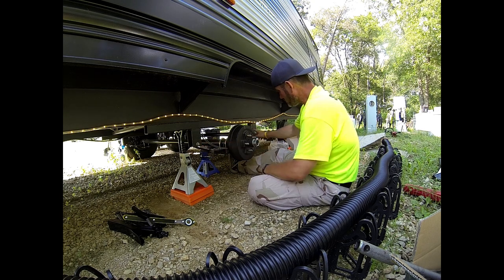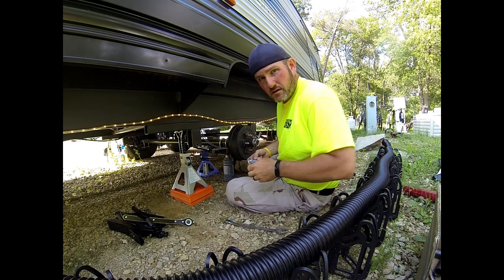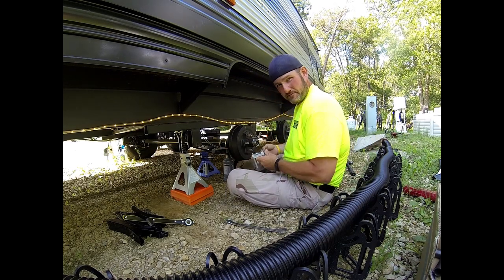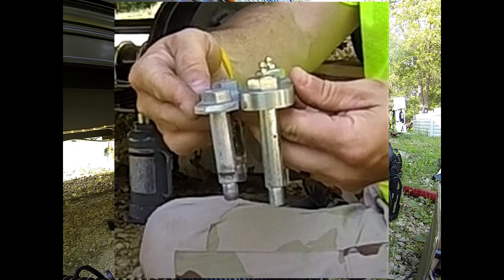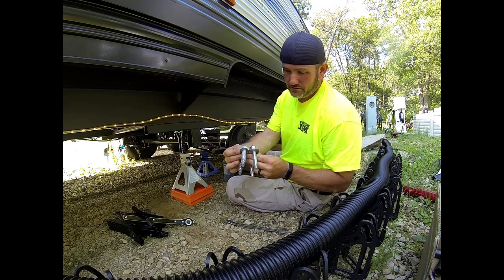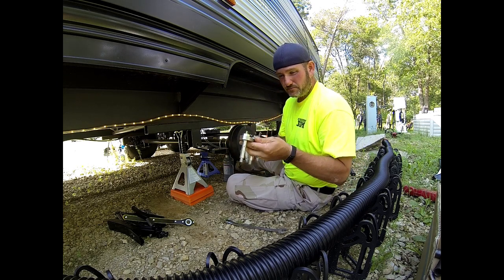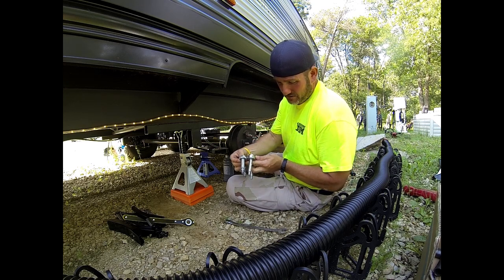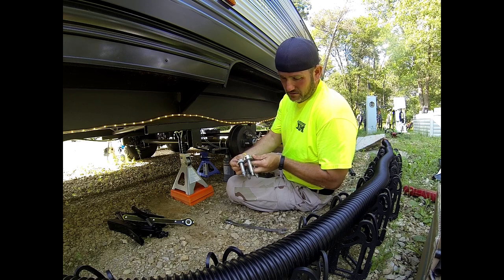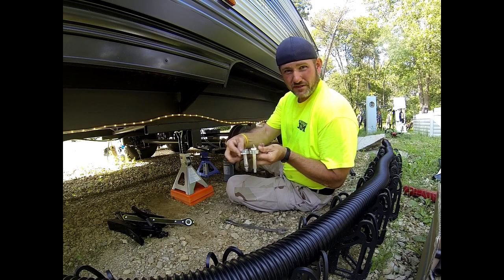I'm going to start taking these bolts off here and we'll touch base in a little bit and see how it's going. There's a difference in the size of these shackles — that's quite the difference. Not only that, but these upgraded ones are greasable. That's a heck of a difference. Proof is in the pudding. This is definitely an upgrade.